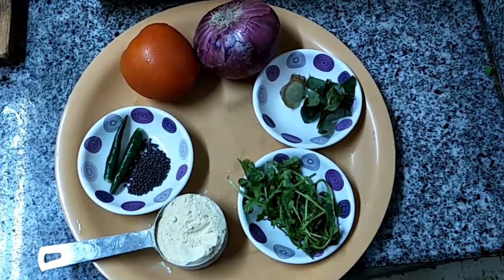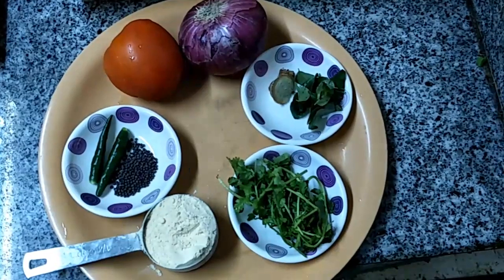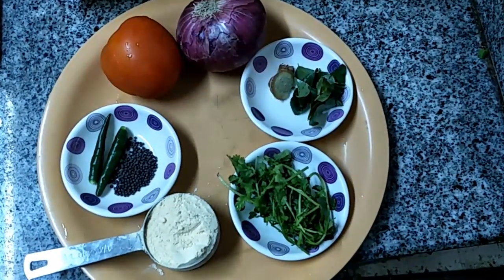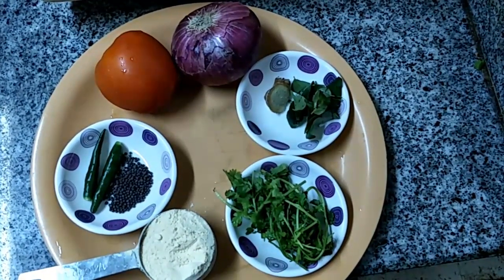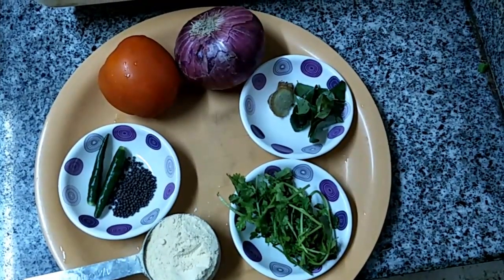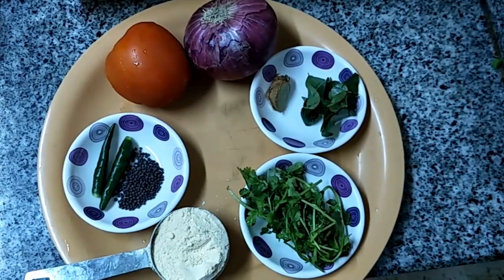Ingredients for Bombay Chutney: 1/4 cup of Besan Flour, 1 teaspoon of Mustard, 2 Green Chilli, 1 Tomato, 1 Onion, little Curry Leaves, little Coriander Leaves, Salt to Taste, Required Oil, and a small piece of Ginger.